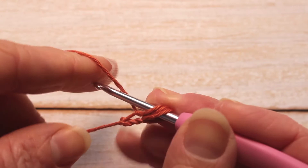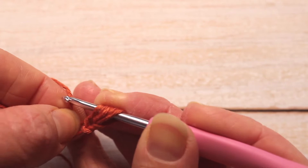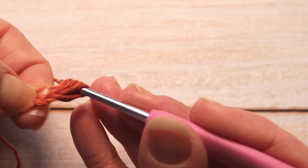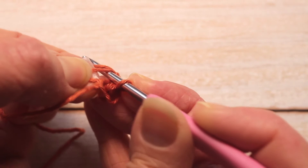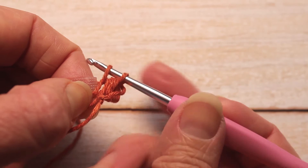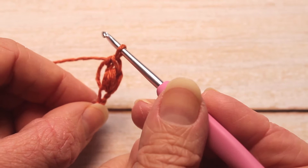Now we're going to do that again: yarn over, into the chain stitch, pick it up and pull — now I've got 5 loops on my hook. To close this into a puff stitch, hold onto your working yarn and pick up your tail and pull through all 5 stitches. I've still got hold of my working yarn — insert my hook underneath, pick up the yarn and pull through. Now I've got 2 loops on my hook; yarn over and close my stitch — and that is your first puff stitch.